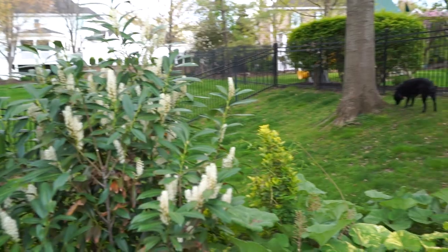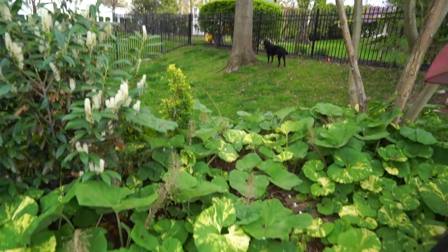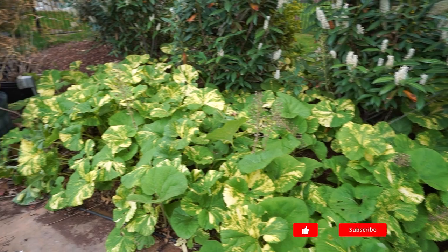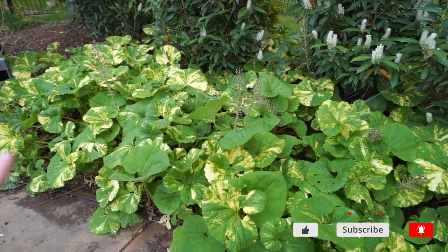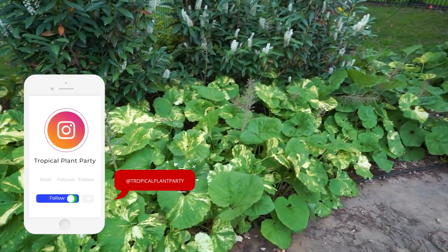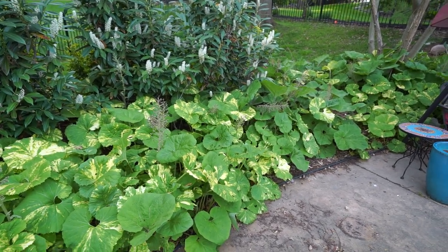Hey, what's up garden friends, Jeff here. I got a good amount of questions and inquiries in the last few videos anytime I featured these plants — enough people wanted to know about them that I thought let's go ahead and talk about them. I'm referring to Petasites japonicus, also called the butterbur. They have a few other fun names too.